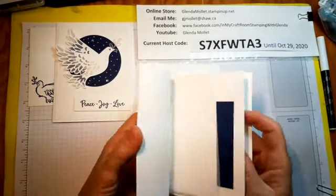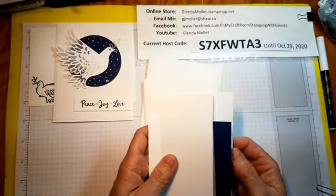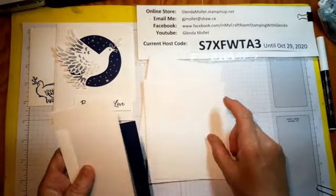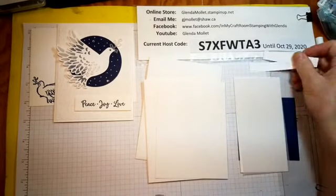This card was inspired by one made with Craft with Ronnie. I never did find her name on her blog but that's what her blog is called.